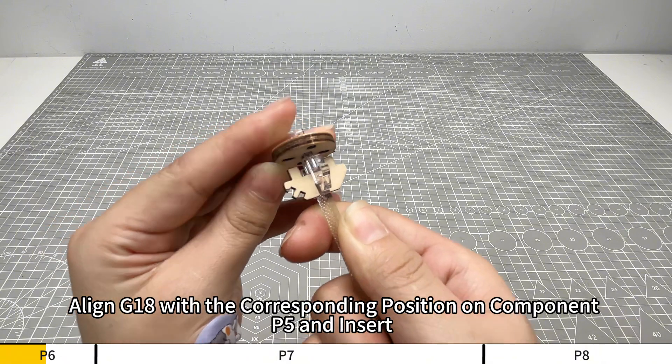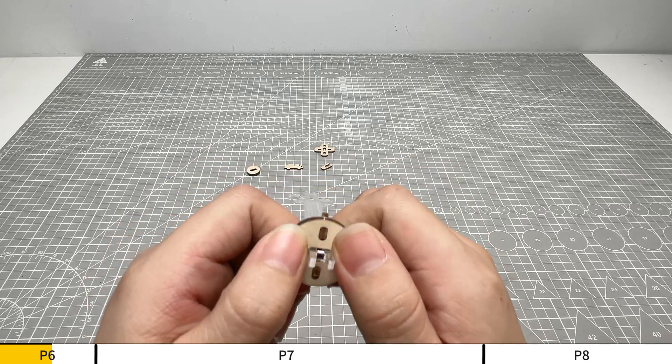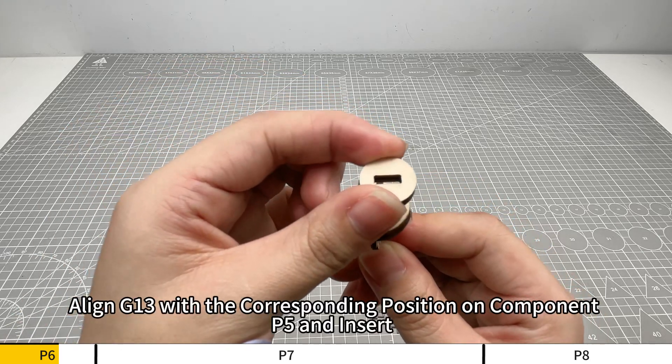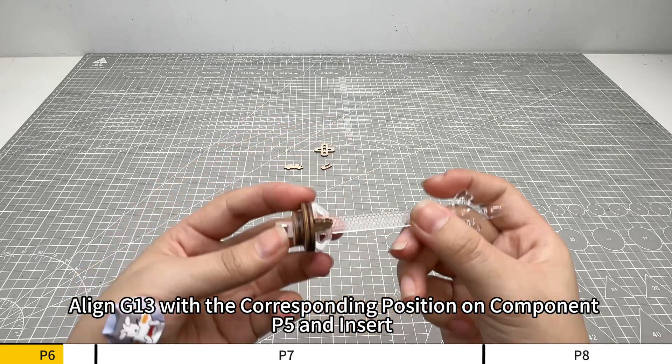Align G18 with the corresponding position on component P5 and insert. Align G13 with the corresponding position on component P5 and insert.